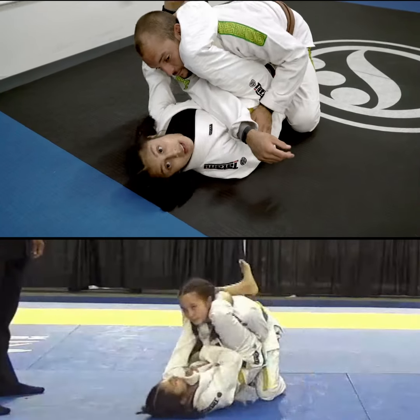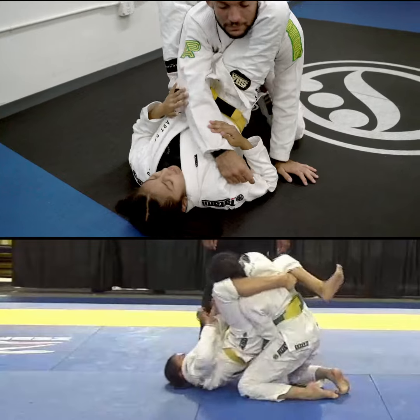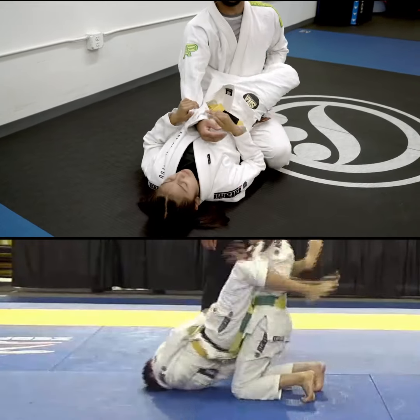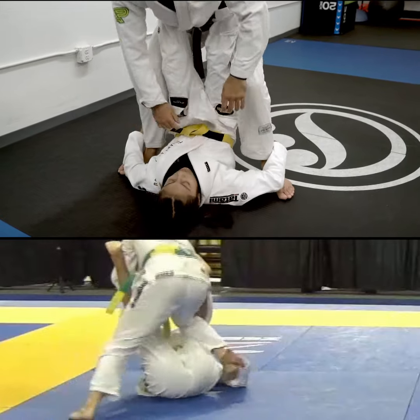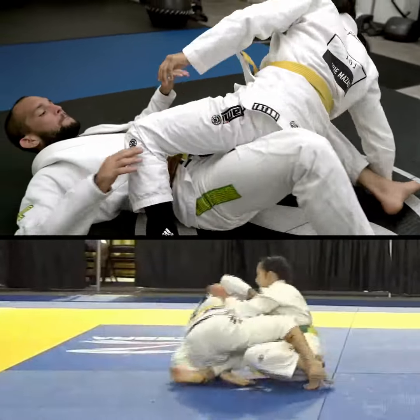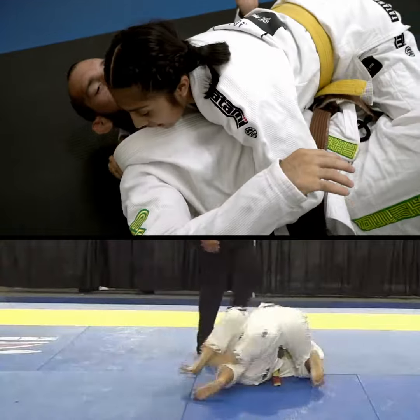I try to get my arm under his leg, keep scooting, but he doesn't let me. He gets up, and then I go to closed guard. He gets up again, and I sweep him — ideally I want to get the mount. He grabs my leg, and then I have half guard.